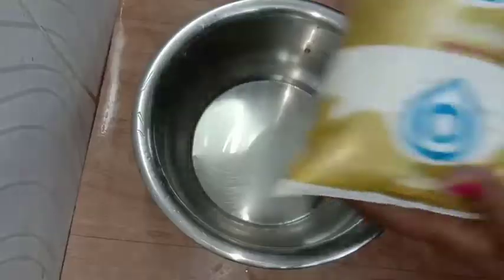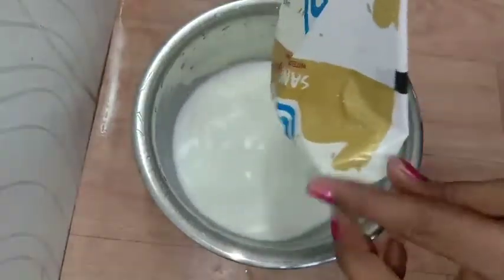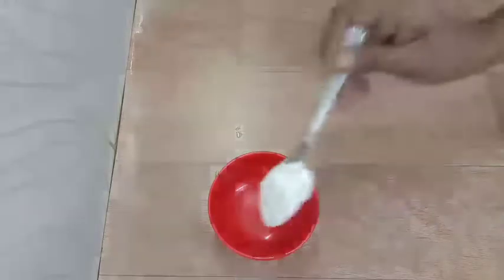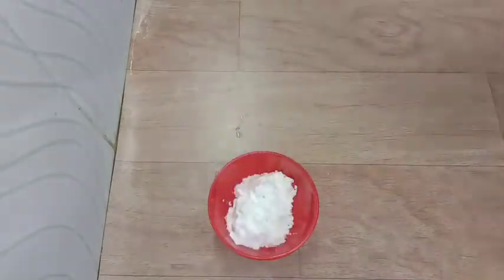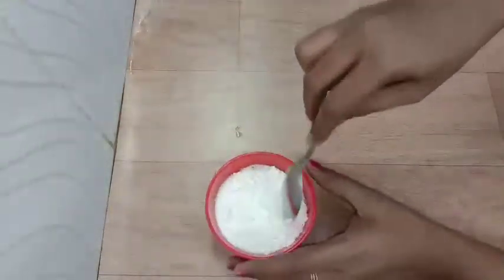I will add full cream milk — I will add a gold packet. I will add a little ice cream. I will add 1 and a half tablespoon of corn flour.